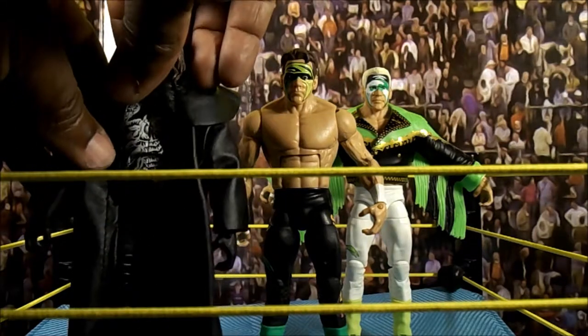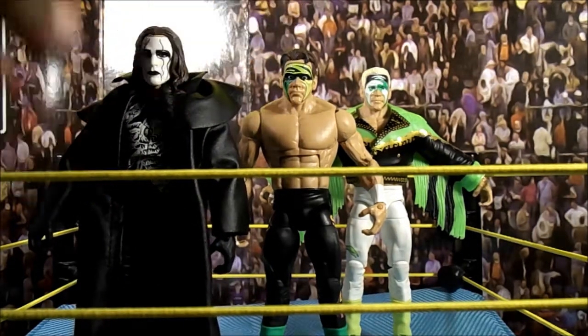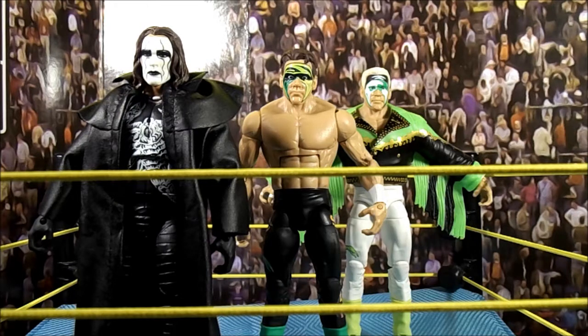And then of course you've got the Crow Sting — no Joker Crow, he just kind of clogged up on me while I'm talking and it's irritating me, sorry about that.